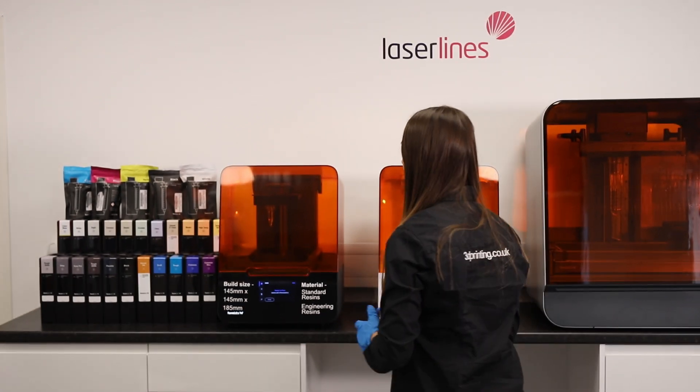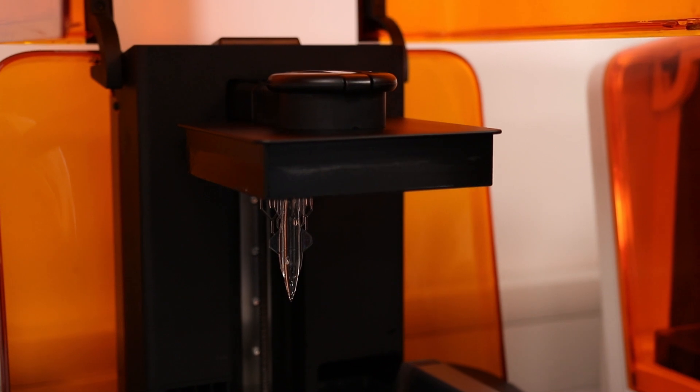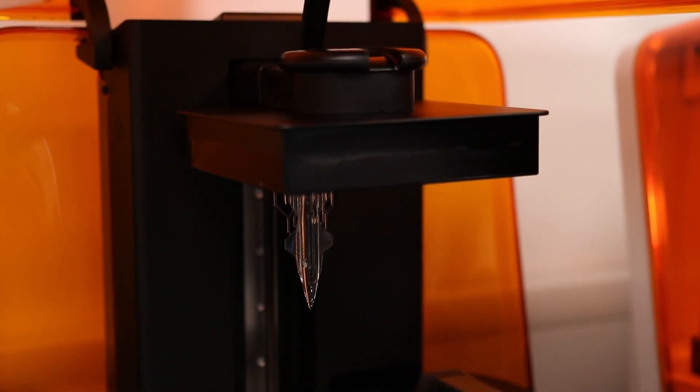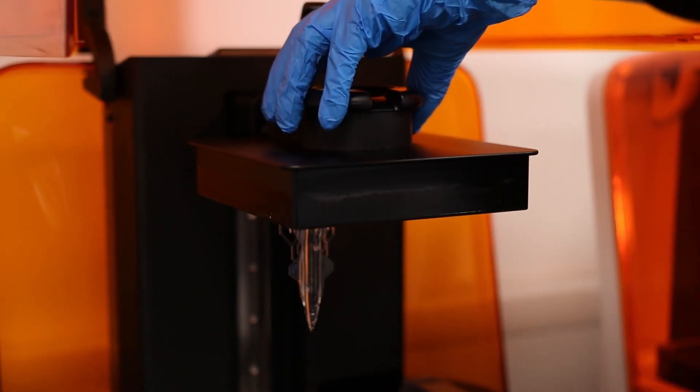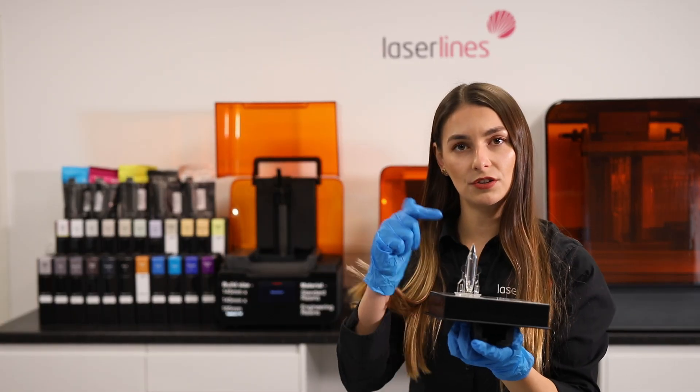Our parts are now ready — we're going to walk over to the printer to remove them. We'll open the door, put the clamp up, pick up the build platform and slide it out. In the next step we're going to go into the Form Wash to wash the uncured resin from the surface of the part.